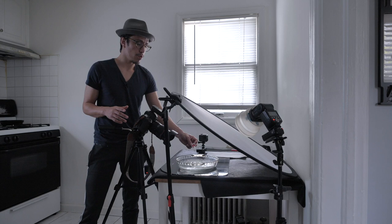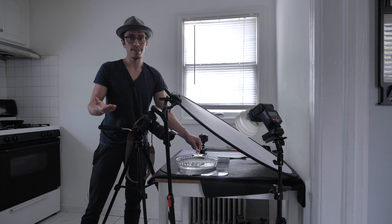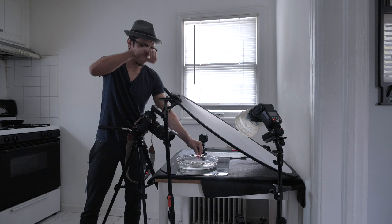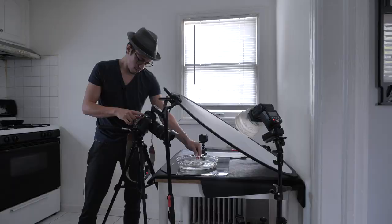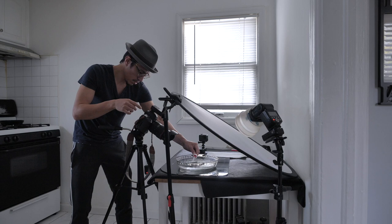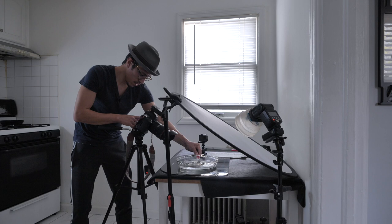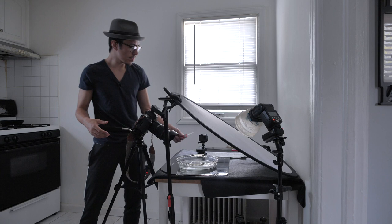The tricky part is you have to do this in manual focus. Autofocus is impossible here. What I do is grab the dropper, put it where I'm going to be dropping the water, turn on live view, and manually focus there. Make sure the camera stays on manual so it doesn't try to autofocus — because if it's on autofocus it's just not going to work.